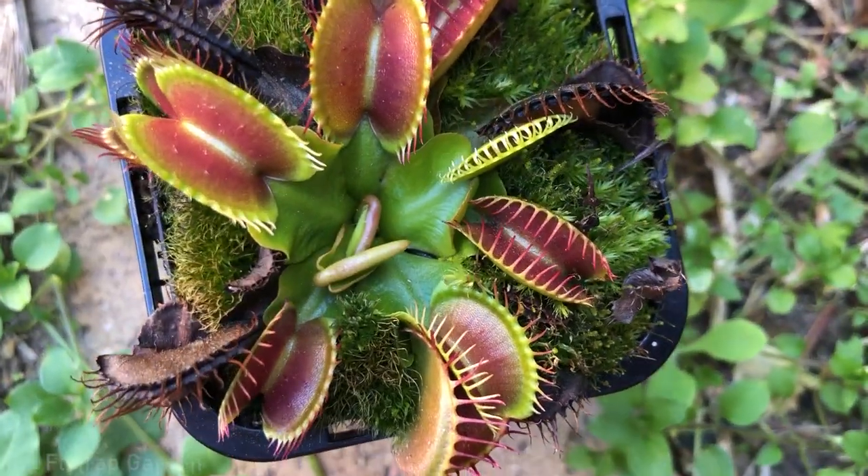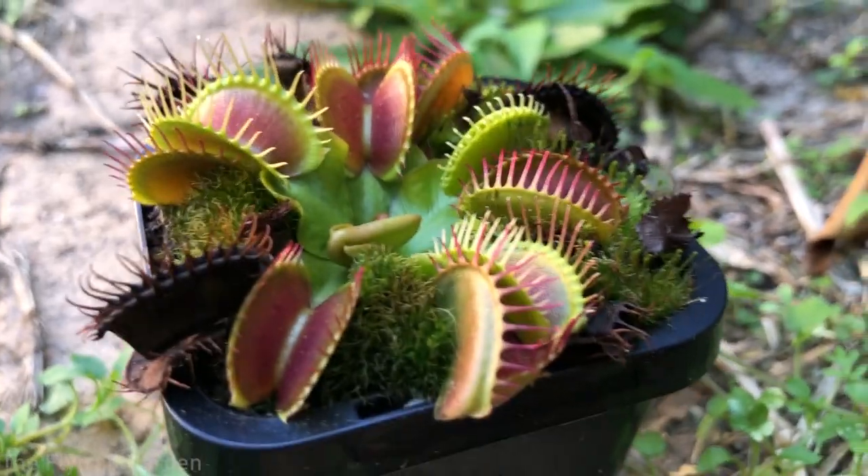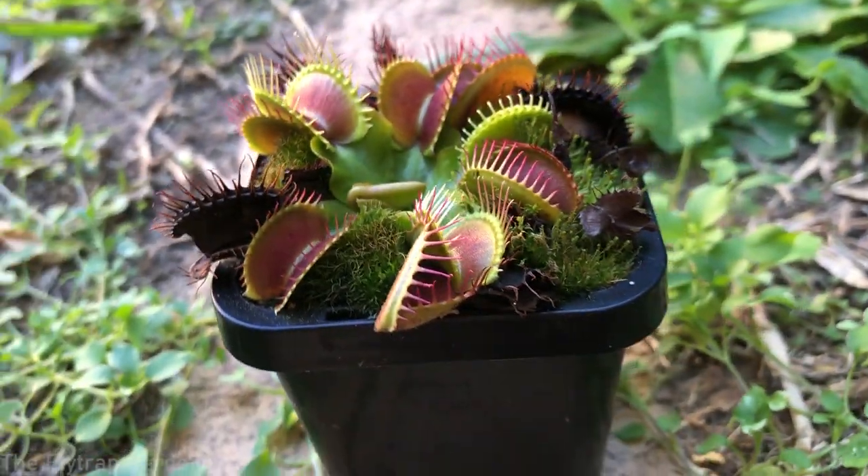This is a Venus flytrap, and if you didn't know, you actually get different types of breeds — but in the hobby we don't call them breeds, we call them cultivars. And really what they are are different types.